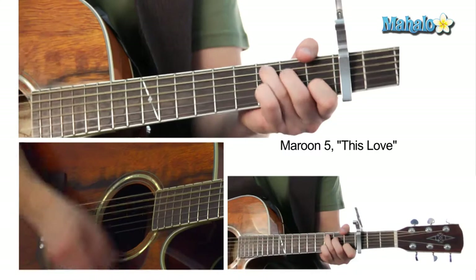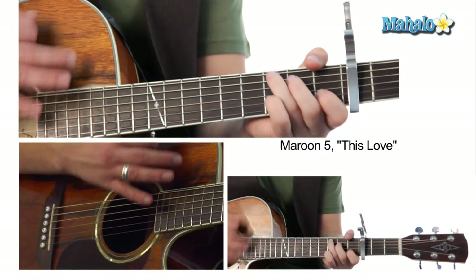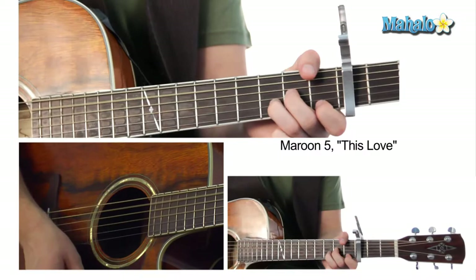That's the last chord you're gonna play in there. It goes: 'I fix these broken wings, repair your broken wings and make sure everything's alright. My pressure on your heels, shaking your fingertips into every inch of you, 'cause I know that's what you want me to do.' Super easy like that.